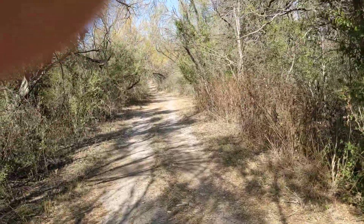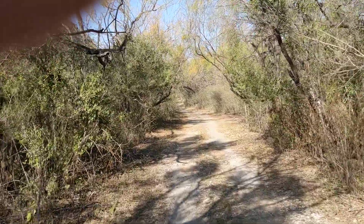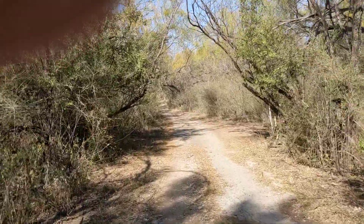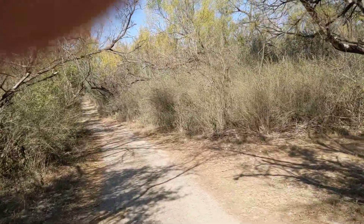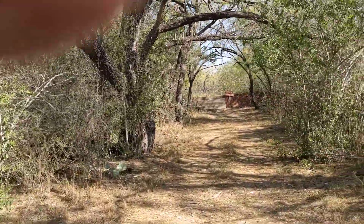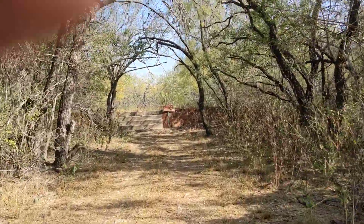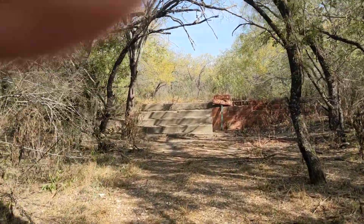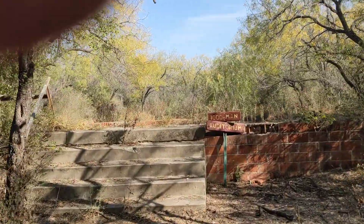There's an old fort sign here that says 'Fence.' To the right there's actually a fence by the highway, and to the left is what's called Scales Road — apparently there were scales where they weighed stuff years ago. Right up here on the right is the Thousand Man Auditorium, which I've probably mentioned in other videos.